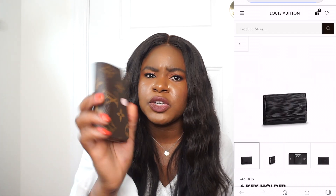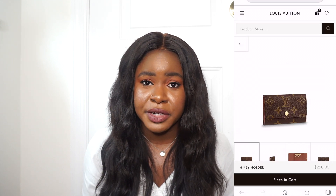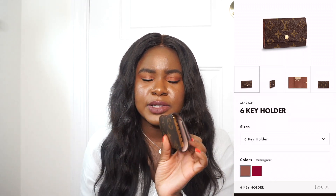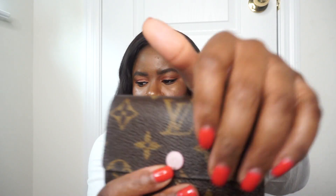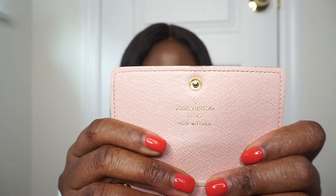I only see a black epi leather; I'm not sure if they have other colors. I don't think you can get the monogram and rose ballerine interior combination anymore. They do have Damier Ebene with the rose ballerine interior, and the regular monogram inside which is like a brown, and then a fuchsia which is a more vibrant purplish pink color. The buckle right here is a light pink color, and so is the interior — a cute baby pink color. Over here it says Louis Vuitton Paris and this item was made in France.